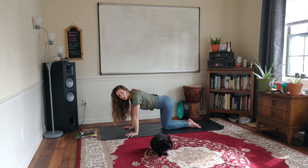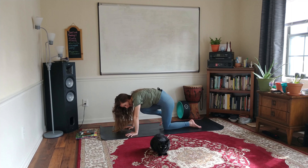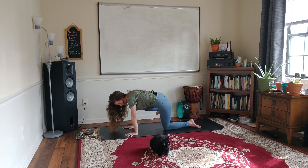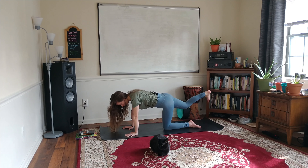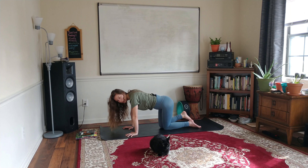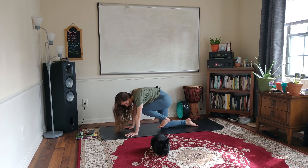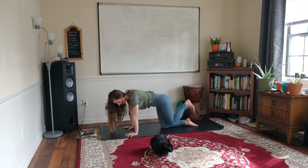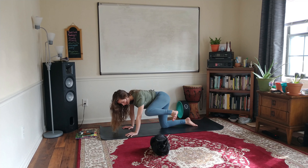The other all-fours exercise is bringing the knee into the chest. Take the right leg back, neutral spine, pull the belly up and in. On the exhale, engage the core, pull the knee in towards the chest. Inhale, take the leg back. Exhale, take the knee to the outside of the elbow. One more of each on this side. Take the leg back and release. Then two of each on the other side — the left leg comes back. Inhale. Exhale, engage your core. Inhale. Exhale, knee to the outside of the elbow. Inhale. Exhale. Inhale. Exhale. And release.